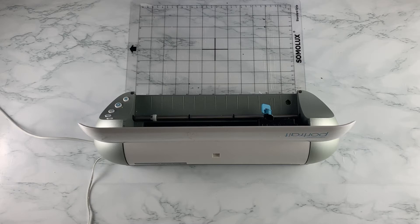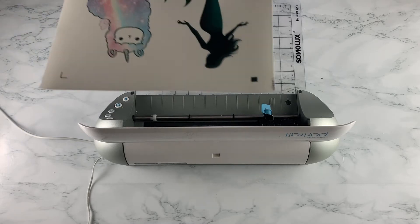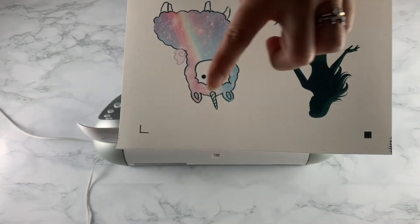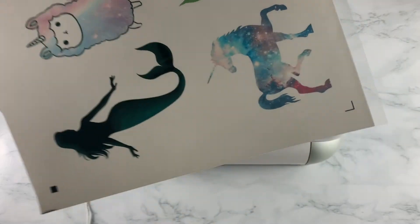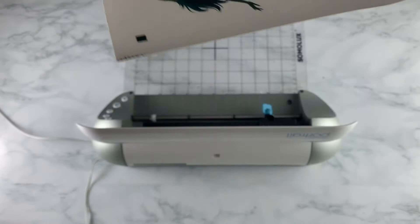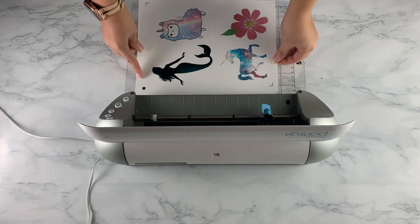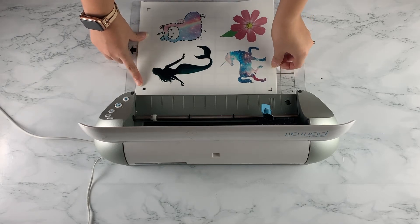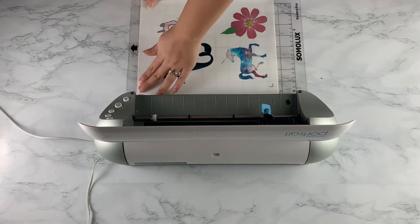Once everything is set up, go ahead and print your image. You'll have three registration marks on your sheet: the top left one is a solid black square, beneath that you have a bracket-looking registration mark, and on the other top part you'll have another bracket-looking registration mark.